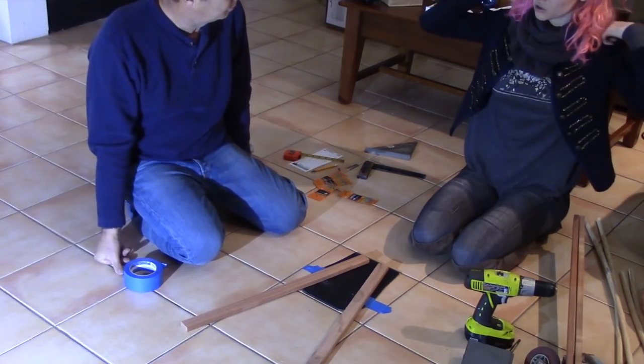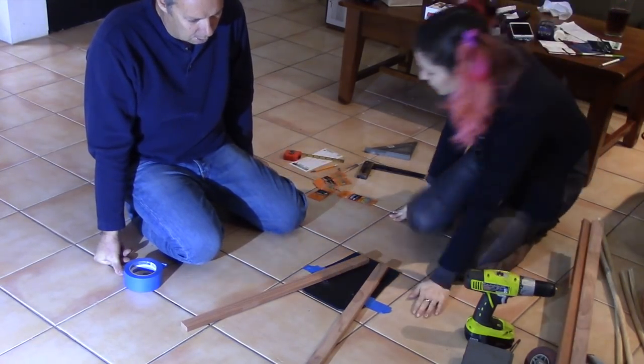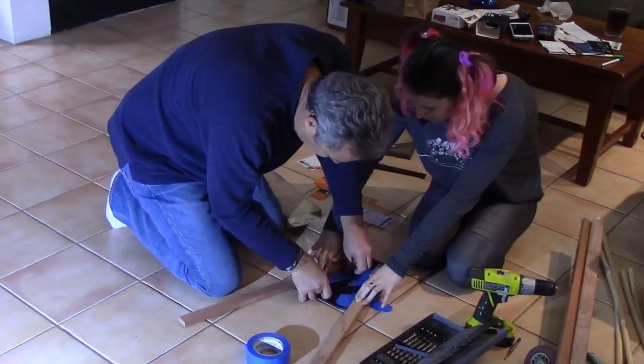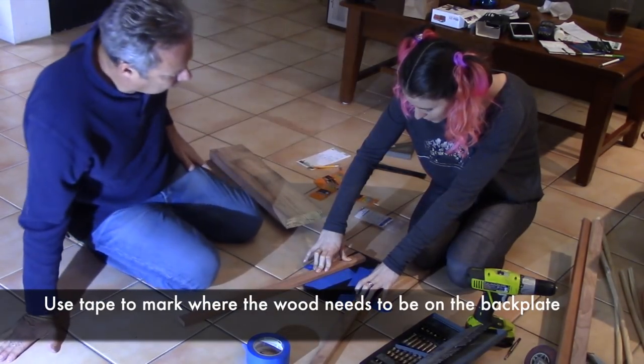I don't want it to sit on the shoulder blades — that's where wings would come out from — so there'll be a little bit of wiggle room before you tie it.